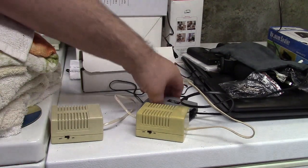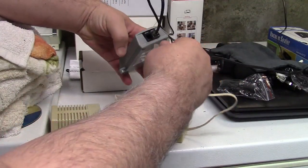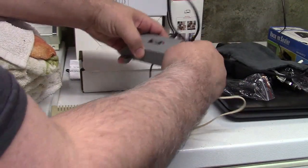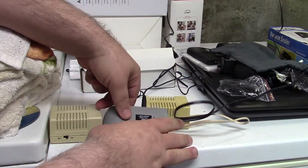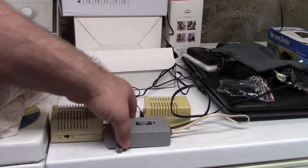So here are a couple of mechanical bell ringers. We'll plug that into the line out — they ding when you plug them in. And now we'll go ahead and call this one more time. Of course, both the ringers are going to go, and we should see the light on the Sandman Enterprise's device also go on.